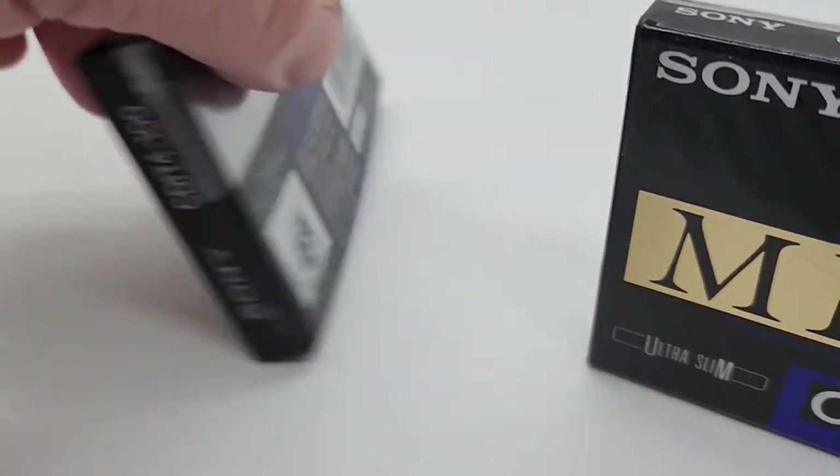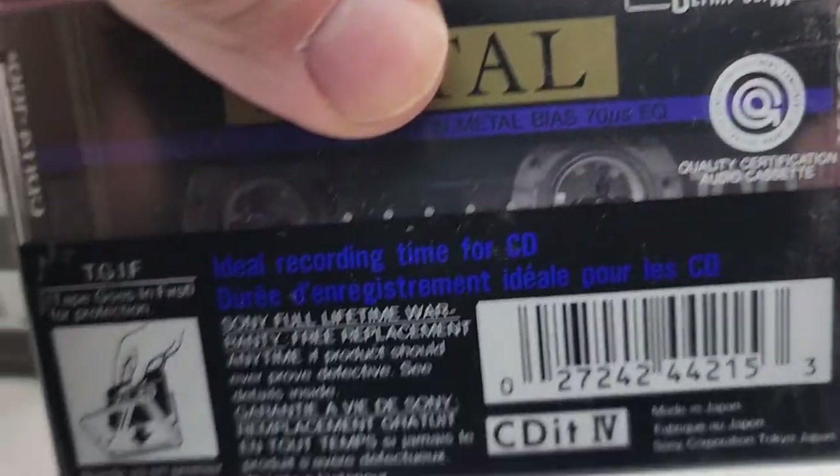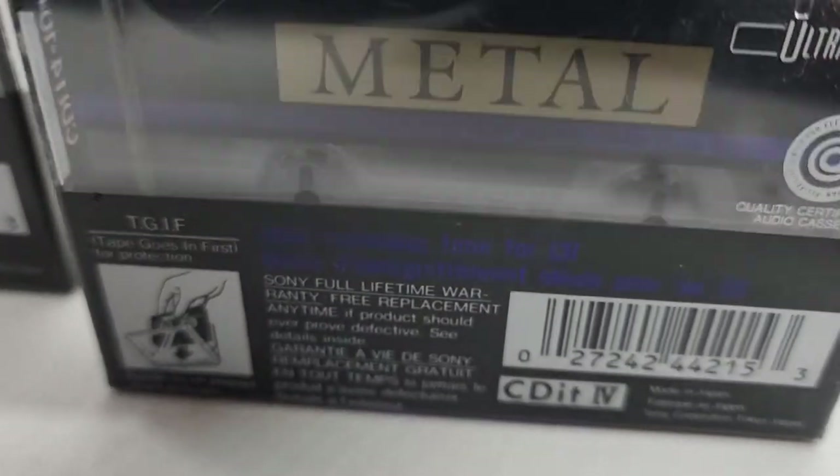Here's the backs. Factory sealed, in very nice condition.